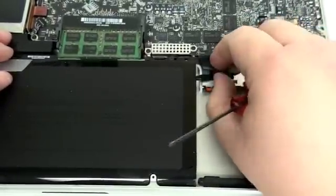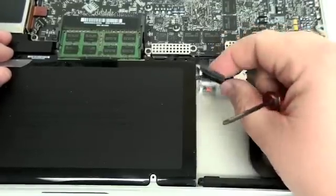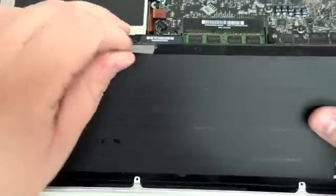Once the screws are removed, gently grab the tab on the battery cable and disconnect from the logic board. Then, pull the battery up and out to remove.